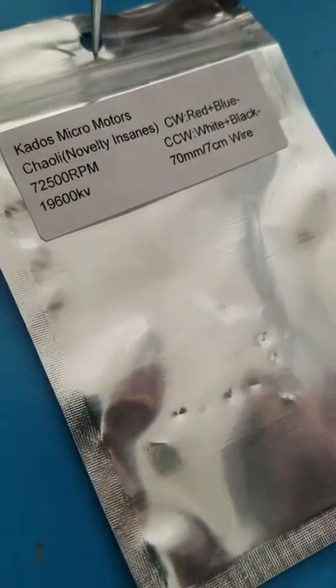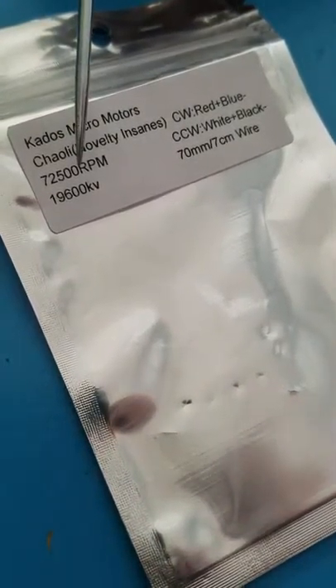Today we are upgrading to Kato's Micro motors, 19,600 kV.